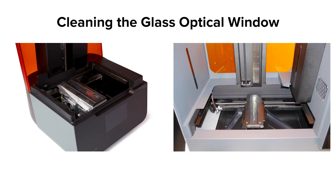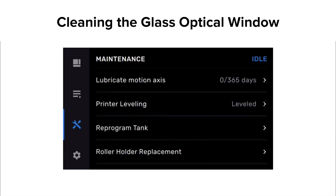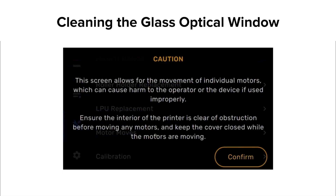There are a few situations where you may need to clean the glass optical window on the top of the LPU: as a regular monthly maintenance procedure, when directed by Formlabs support to correct print failures, or if you experience a resin spill that has leaked onto the glass. Any contamination on your optical window could diffuse or refract laser light, leading to print defects. To start, move the LPU into its maintenance position.